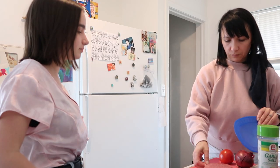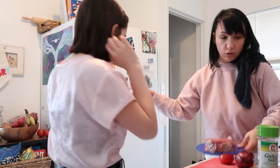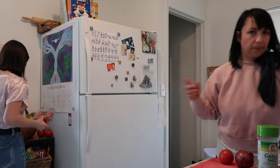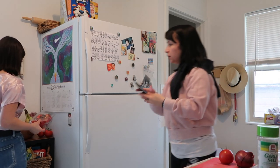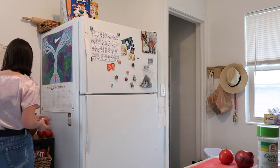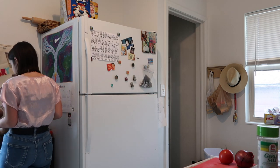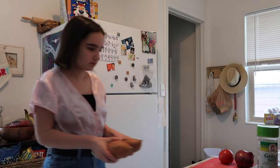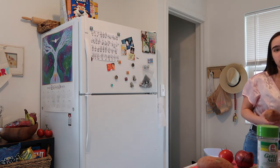We need to get the sweet potatoes going first. Did you wash your hands? Yeah, yes I did, okay. How many? Just all of them — I see about four, you got three. He's cute though!